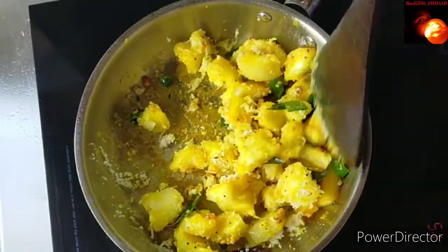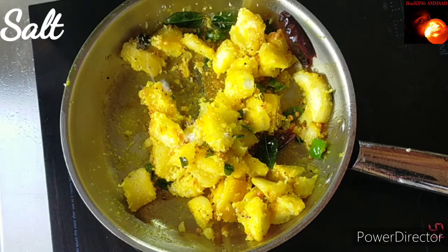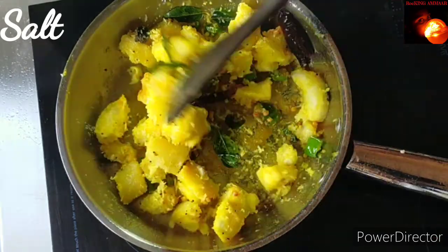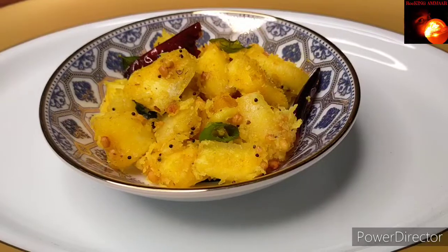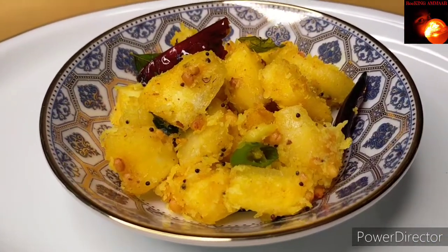Switch off the stove. Transfer the tempered tapioca to a serving bowl — the Tempered Tapioca is ready! I prepared this for breakfast, though most people in my home town take it as an evening snack.